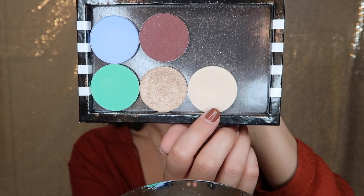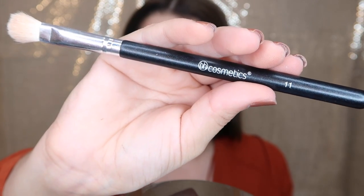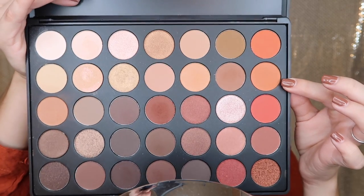To set the primer, I'm using a matte white eyeshadow from Too Faced and the BH Cosmetics brush number 11, just packing this all over to set the primer potion. This step is super important for the transition color, which is the next step.